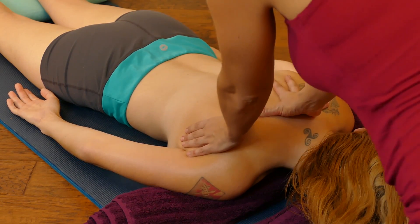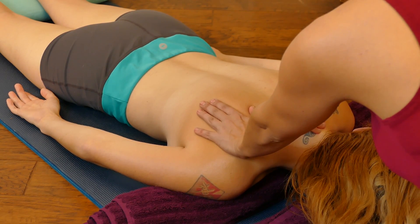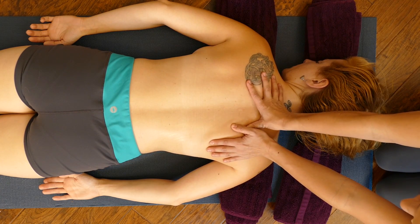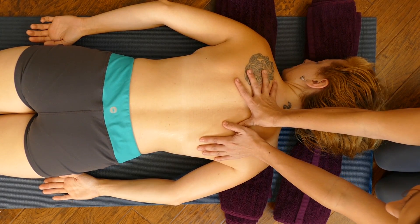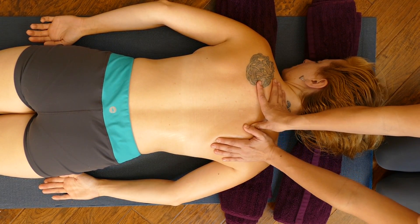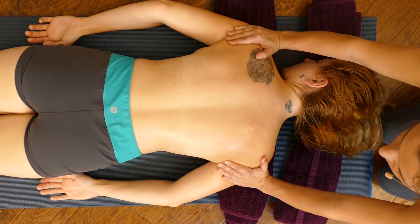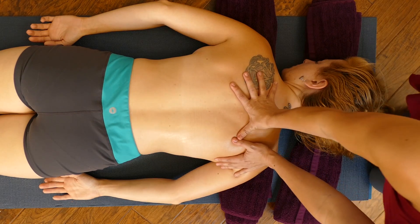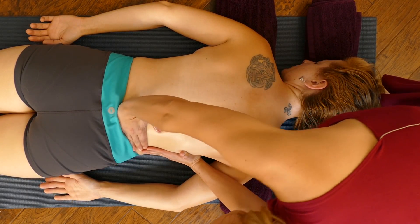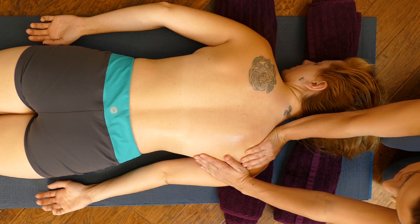I'm going to go to the right side of her body and give her some pressure between her spine and shoulder blades — a common area of complaint, back in that ribcage area. It's also nice to create a warm setting, so if you want the back exposed, you want the room nice and warm. You can also put on some soft music or nature sounds or rain sounds.